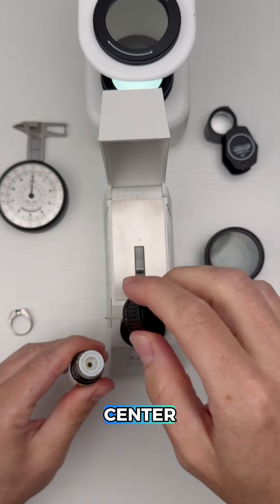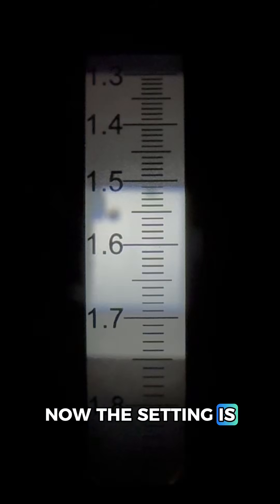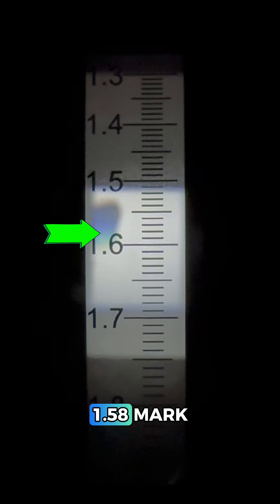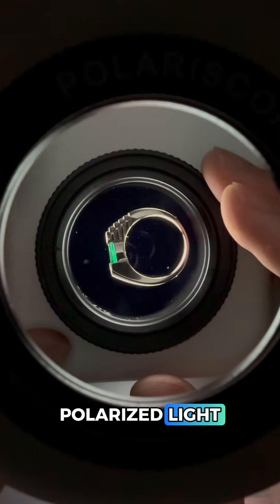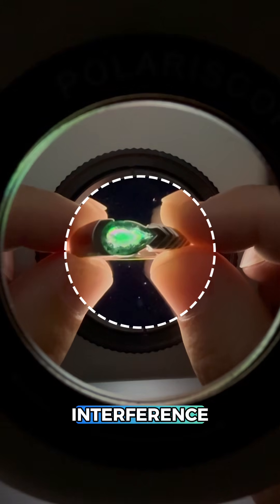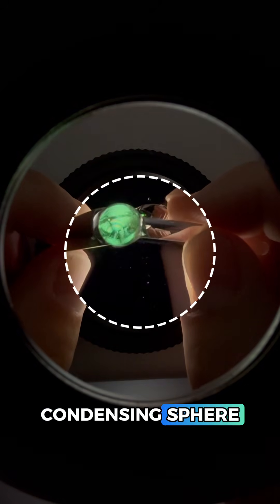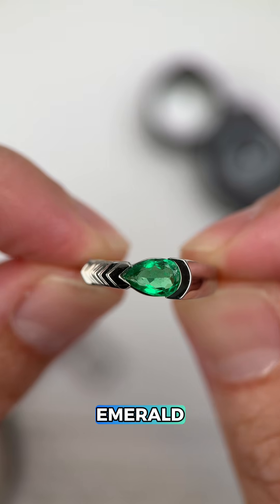Now let's test that green gem at the center. We're going to start with the refractometer to measure how this gem bends light. The setting is making it really difficult to get a clear reading, but it does look like we're around the 1.58 mark, which means this could be a natural or synthetic emerald. With polarized light we're not getting a very clear reading on the side or from the back, but looking at the table we can see why — those rainbow-like interference colors mean we're looking down the crystal axis, and using our condensing sphere we're getting a nice optic figure, which means this is a uniaxial gem, another check mark for emerald.